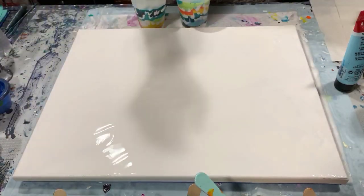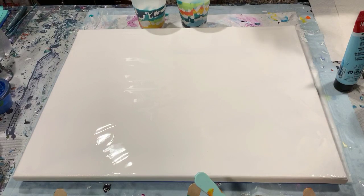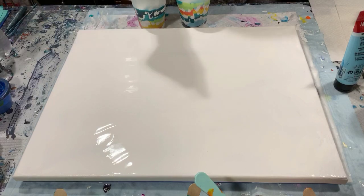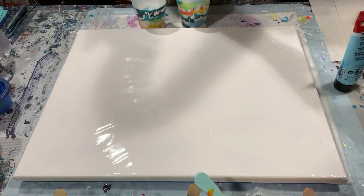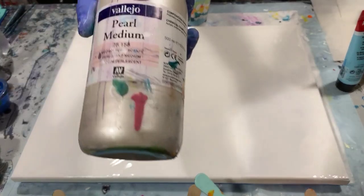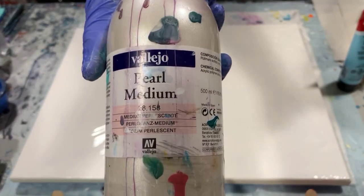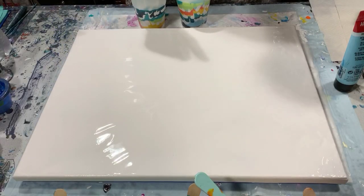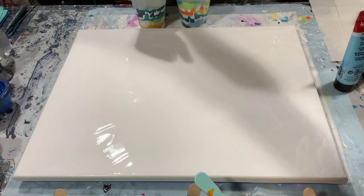Hi everybody, it's Deb from D&D Art Gallery. Today I have a 16 by 20 inch canvas that I've put down a thin layer of Artist's Loft Flow Acrylic White. To all my paints today I also added just a little dollop of Vallejo Pearl Medium, just to give them a little shine, and the base coat also has that added to it.